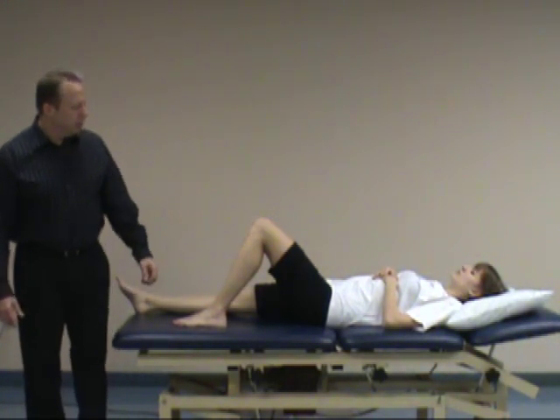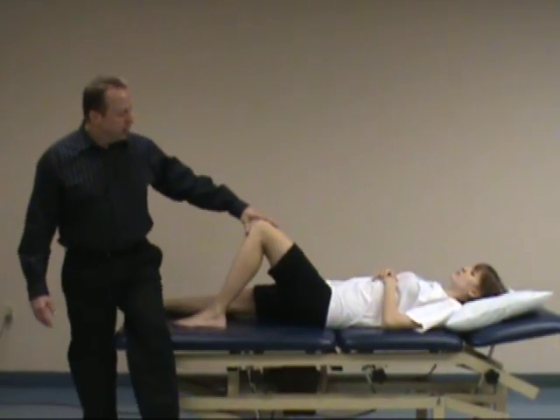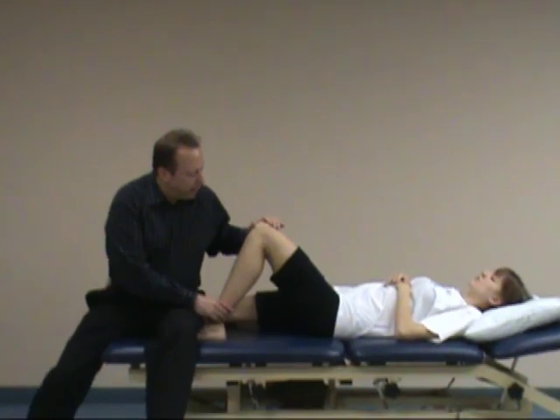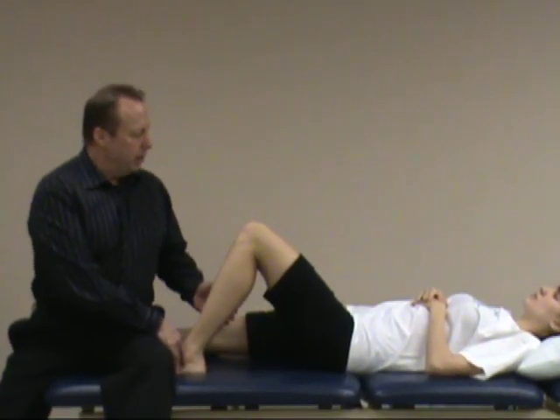With this test, just like a posterior draw test, we'll have the patient with the hip at approximately 45 degrees and the knee at approximately 90 degrees. You'll let the patient know you're going to sit on their foot to stabilize it.